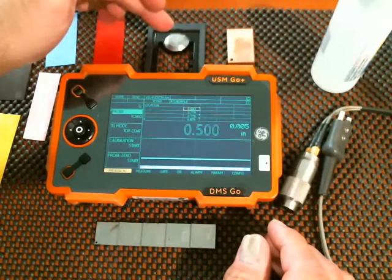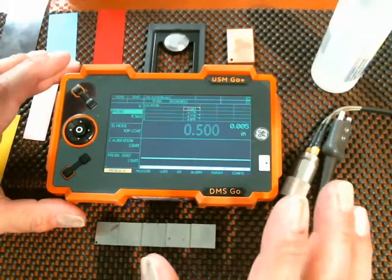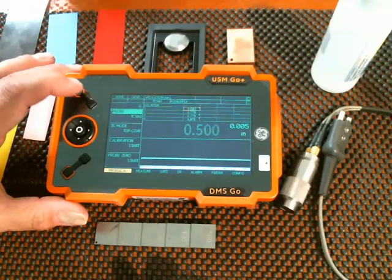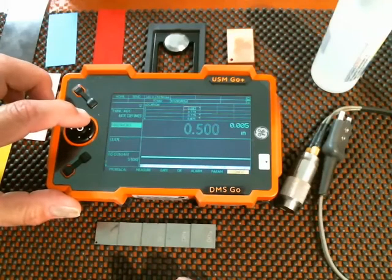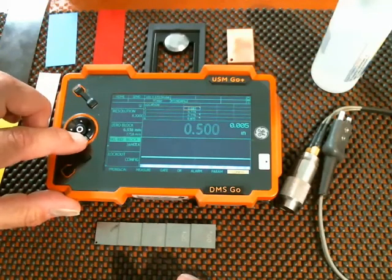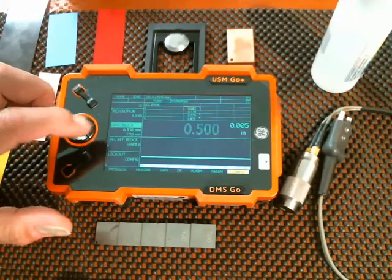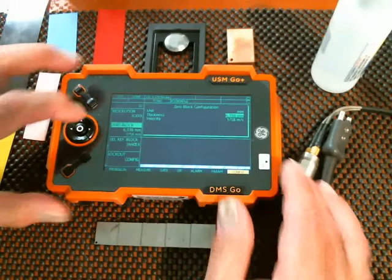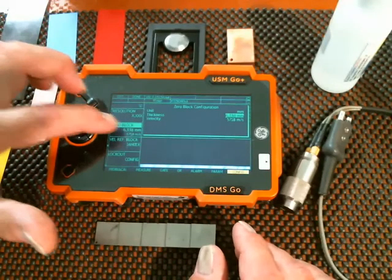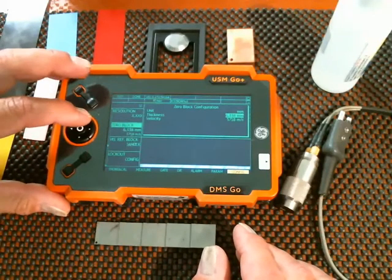It's very important that the values of the zero block and the velocity reference block be entered into the instrument before you do the calibration, or the calibration will not be accurate. So if you go to the home menu, navigate to the configuration menu, and scroll up on the config menu, there are two parameters here: zero block and velocity reference block. You need to make sure that the parameters under the zero block and the velocity reference block have been entered accurately for the blocks that you physically have. If we go into the zero block, notice I used a right arrow on the zero block to open this editing panel.